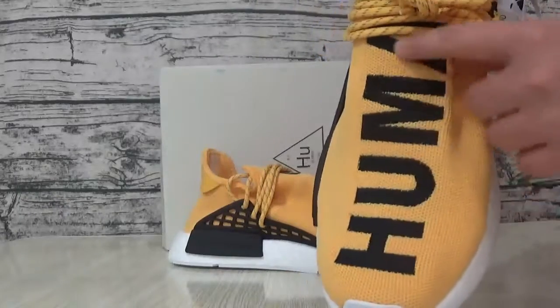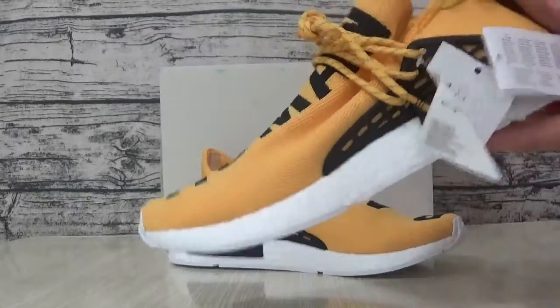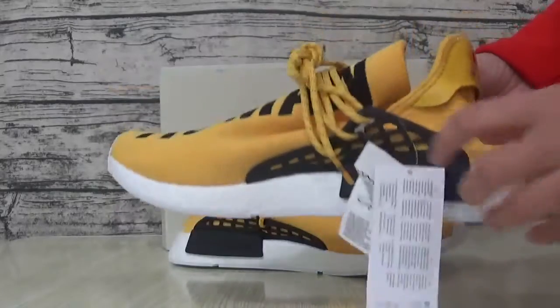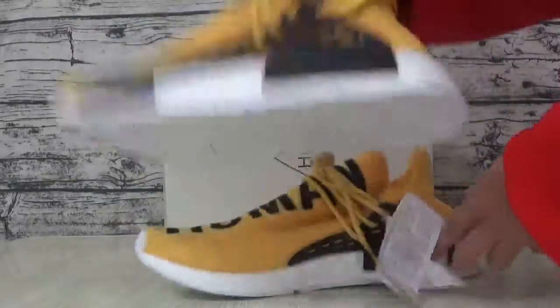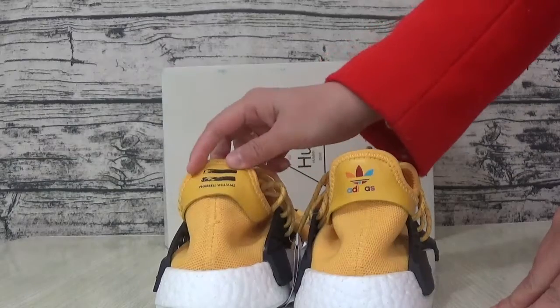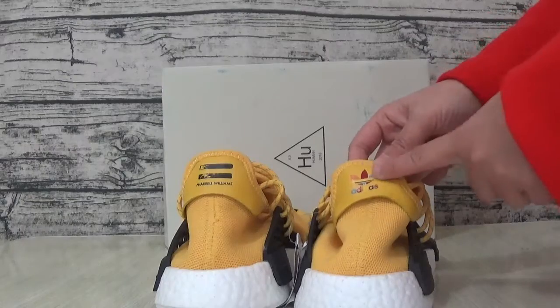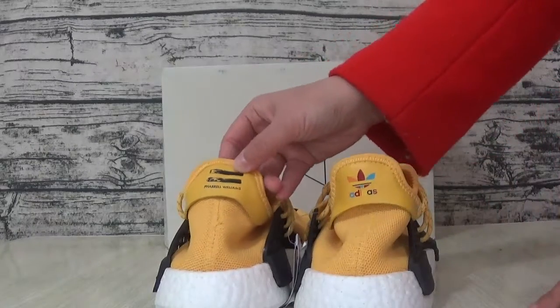So what I have involved in the item — another set. This is the difference. Here is the Adidas logo.